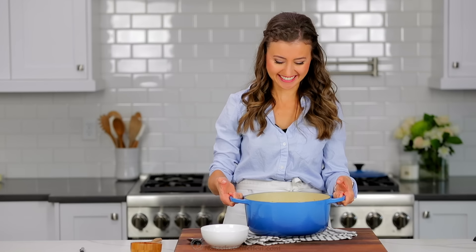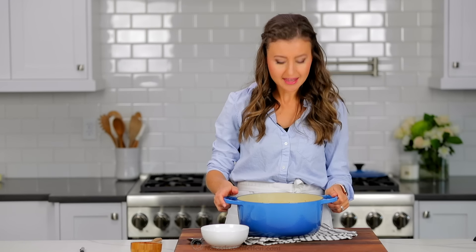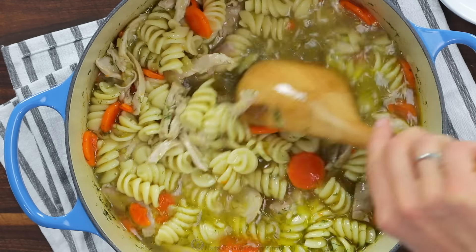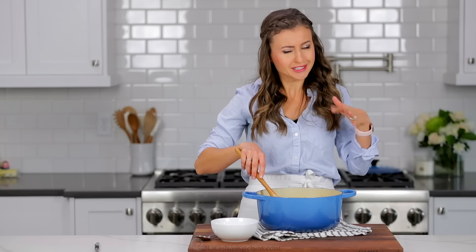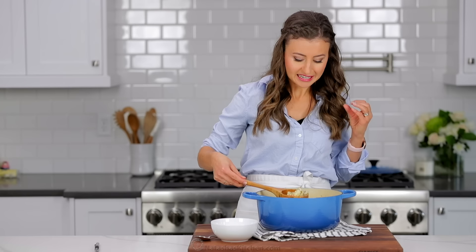We are done and that was so easy. This is one of my go-to soups because it comes together so quickly and everybody in my family loves it. Look at just how loaded and hearty this is — it has so much chicken in it. I personally love overcooking the noodles so they're big and plump, and my kids love it too, but you don't have to if you don't want to.